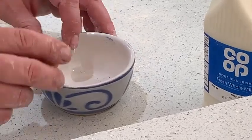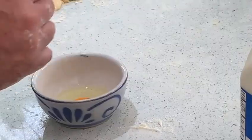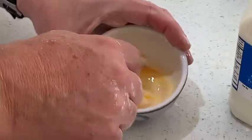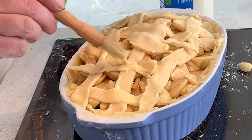The final thing we're going to do is put a little touch of egg wash on that and get it in the oven at 160 for about 40 minutes, but keep an eye on it. For the egg wash, all we're looking for is the yolk — I like to add a little touch of milk.